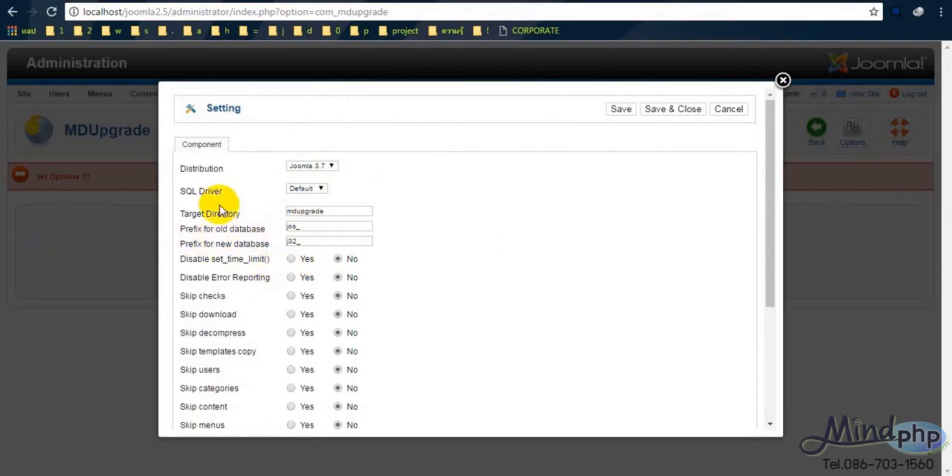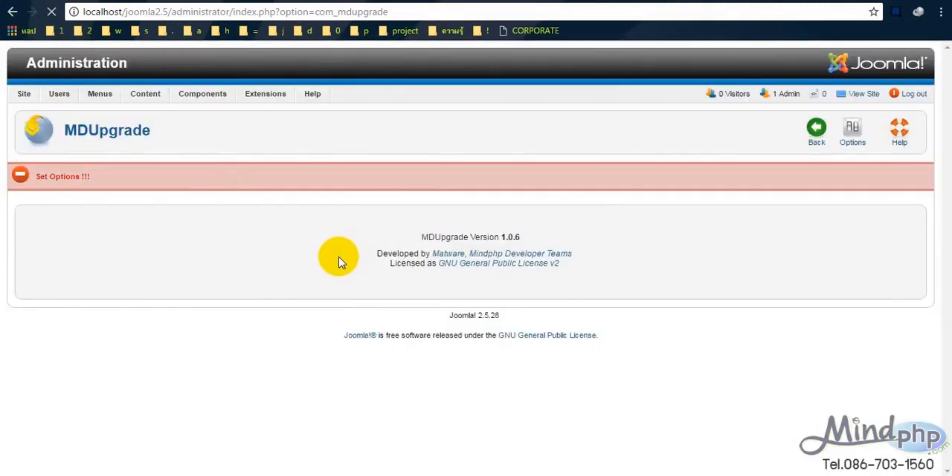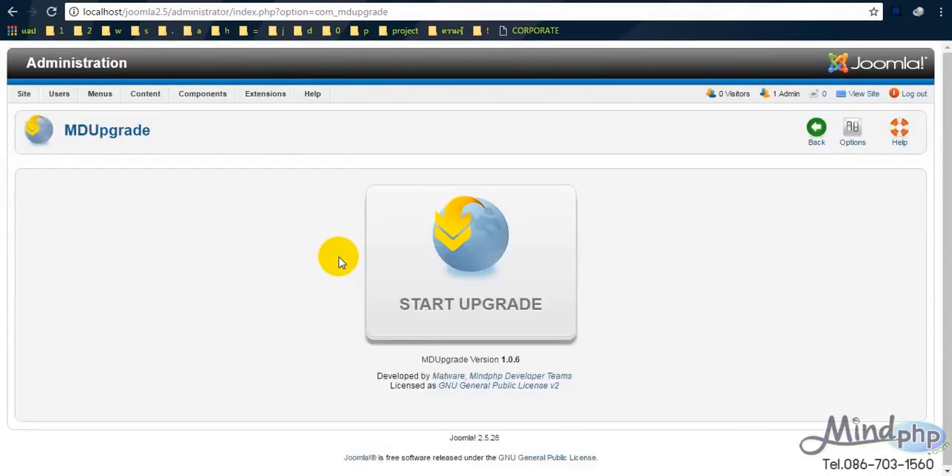It's like the addresses of the old and new databases. For me, I'll do nothing here. I will save and close. Please be patient — it needs time. It shows a big button for us to start upgrading.